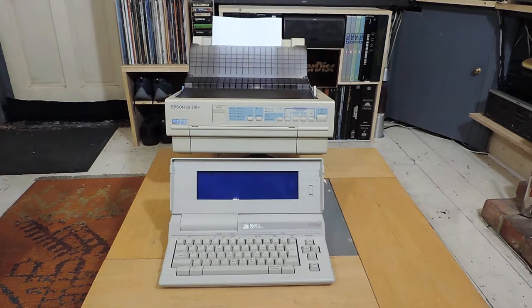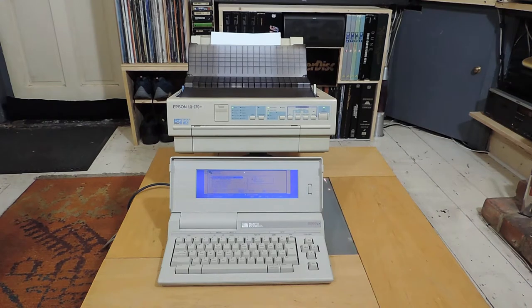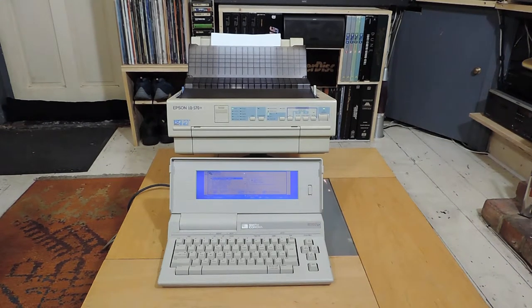The Smith Corona printers are very difficult to find — I couldn't find one of those anywhere. The typewriters appear quite a lot, but not the printers. I did manage to find the LQ 570, and I thought it's got to be worth a shot to see whether we can get the two to work together.